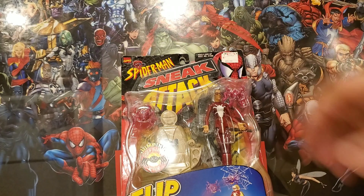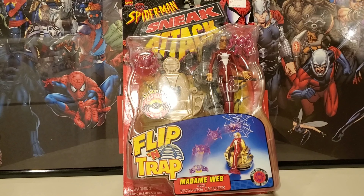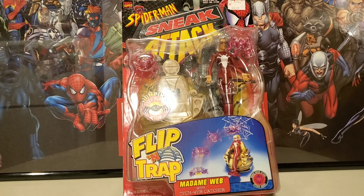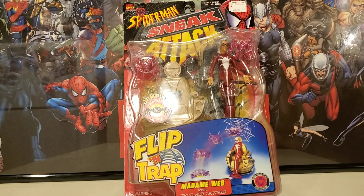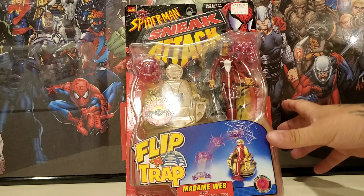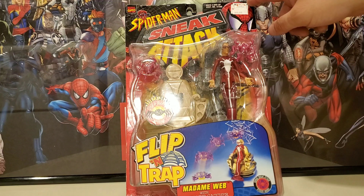I went down to Syracuse, New York to find this figure. I bought a couple of other Marvel Legends that I thought were gonna be part of my collection, and he gave me a good deal — I spent probably $25 for the three figures. I bought two loose ones including this one right here, which is brand new, never opened.